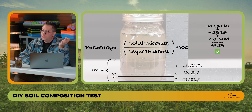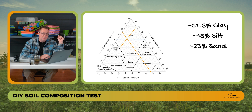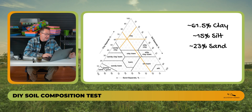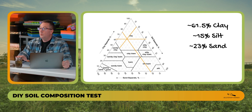Now that we have our percentages — 61% clay, 15% silt, 23% sand — we can plug them into a soil texture triangle. The USDA soil triangle can be found at usda.com by searching 'soil composition triangle.' On the triangle, clay numbers run straight across the left side, silt numbers run diagonally down, and sand numbers run diagonally up. All lines converge in the clay section, confirming that this soil sample from Paris Natural Farms' new high tunnel is a clay soil.